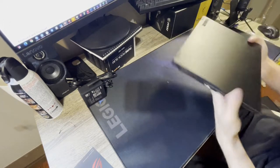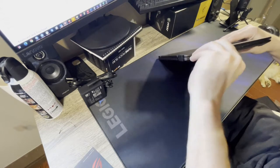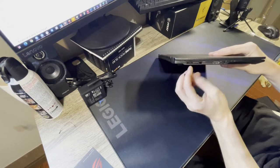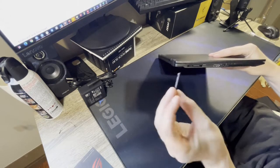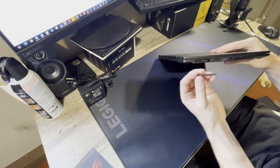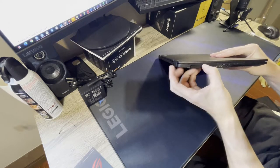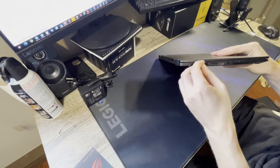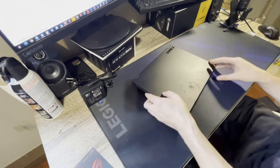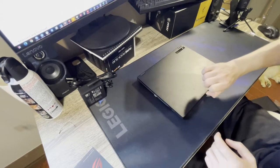Under a small ROG cover is the XGM interface for the external GPU. The actual power connector is there too, so there's a 100% chance I'm going to lose that little piece. It does still leave the USB-C power exposed, which is kind of a dumb design, but that cover will be gone within a week at most.